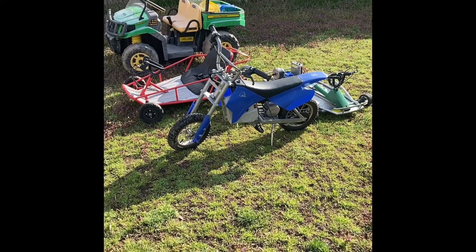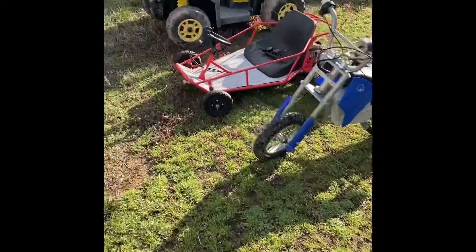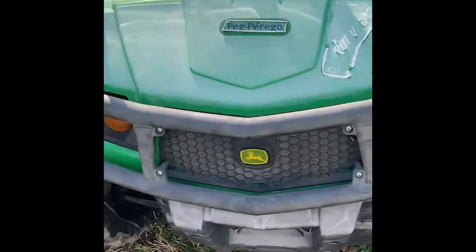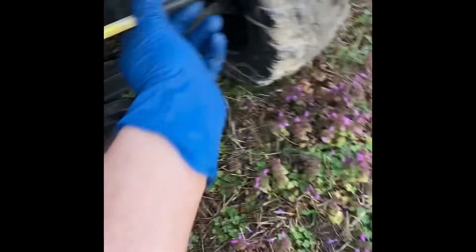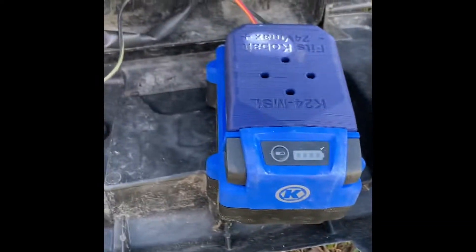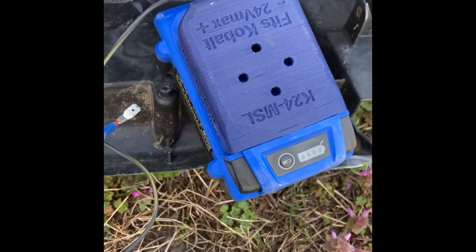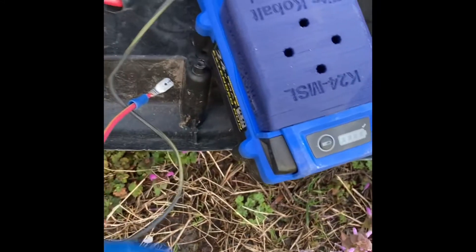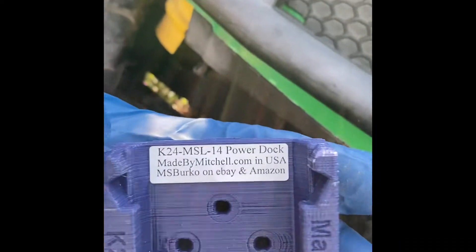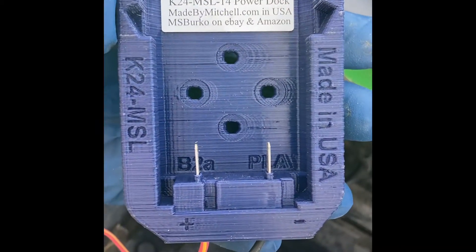Welcome back to Cheap Horsepower. I wanted to show you how I'm able to use the 24-volt battery on all of these machines, and it's all down to how I hooked up this adapter block. This is the power block I got from Amazon — it's for the Cobalt 24-volt. The guy who actually makes these — you can go ahead and pick it up either on eBay or Amazon.